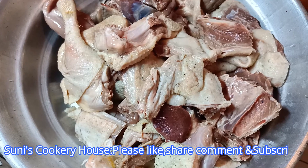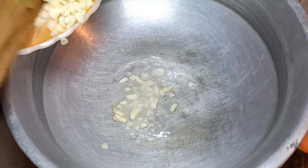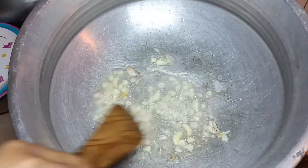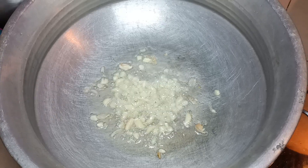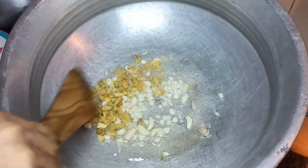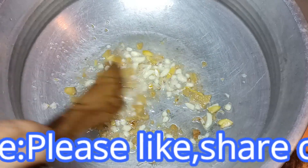Now let's cook 3 tablespoons in the pan. Put a jar in the bowl. We add the color on the top, and we add the color.